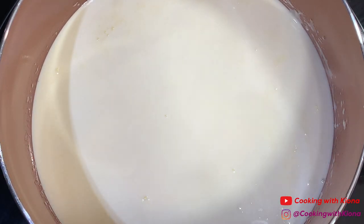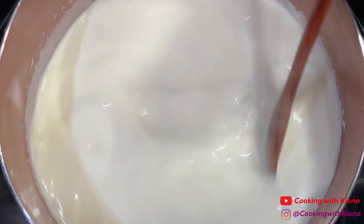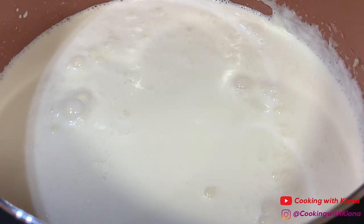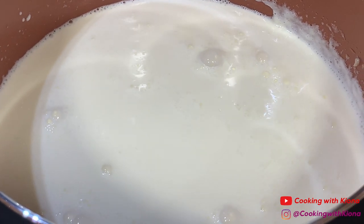Stir the heavy cream until it begins to simmer. Once it starts to simmer, take it off the heat and let it cool for 15 minutes. Make sure to pour your cream through a strainer when it has finished cooling.